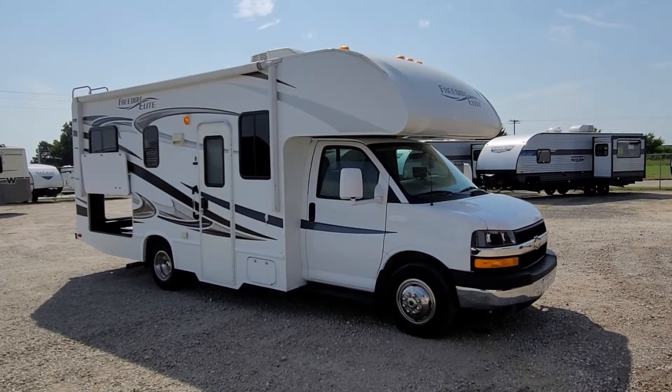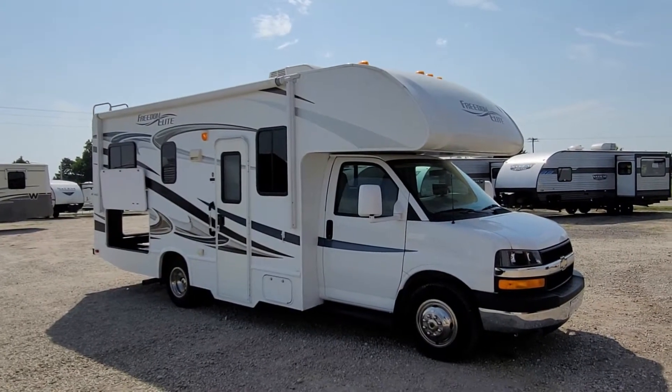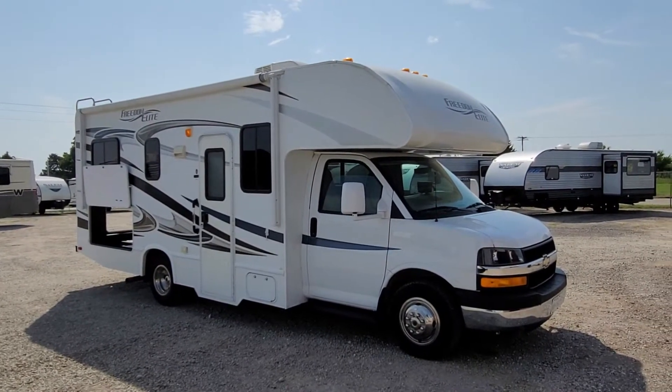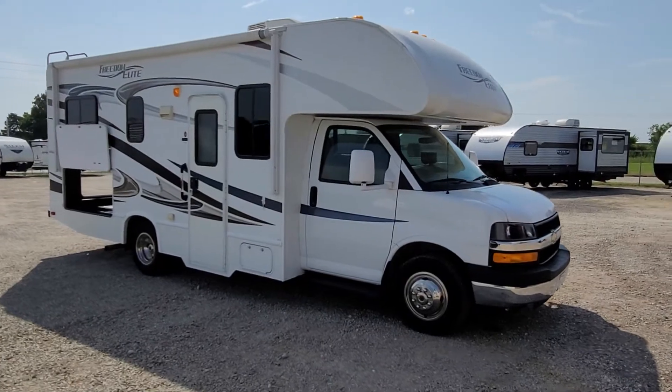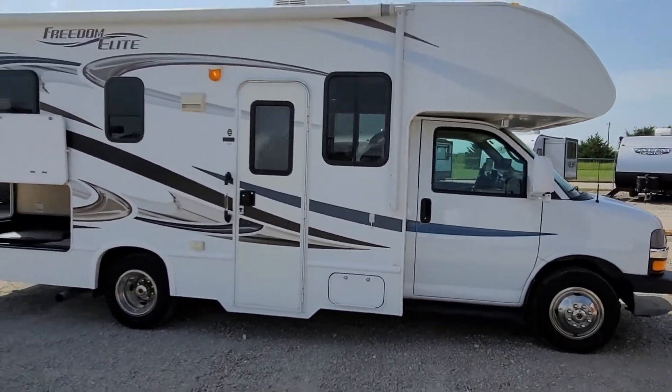Hey, what's up, it's Jesse with Rendell RV. Today I want to take you around this 2013 Freedom Elite. It is a Thor Motor Coach Class C motorhome. We'll spin around the outside and we'll dive on the inside and show you a few things.